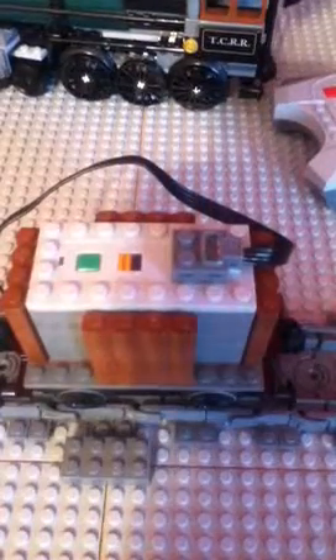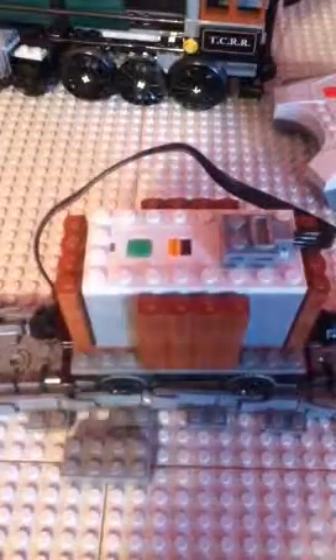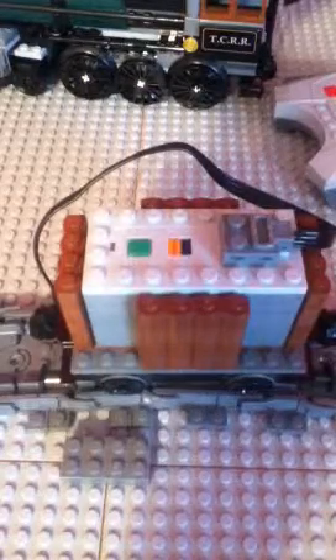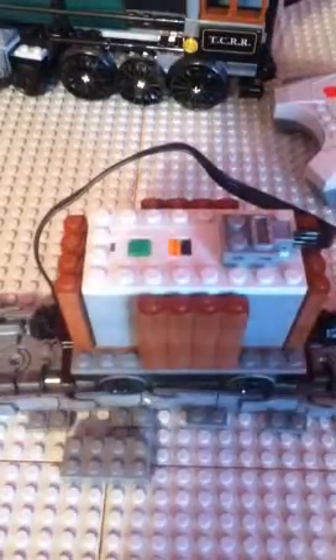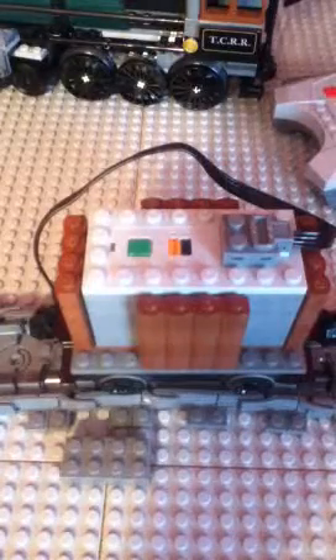Hey guys, Kevin J.G. Owen here. Today I'm going to be doing a video on how to make a backup car for your Lego trains, so that if you're making a really long train and one motor at the engine is not enough to pull the whole train, these are kind of what you would need for the backup.